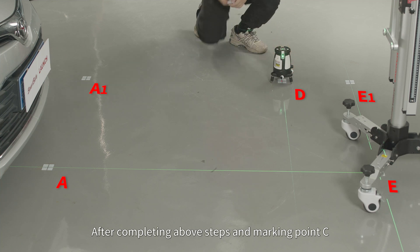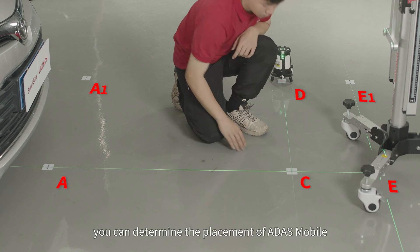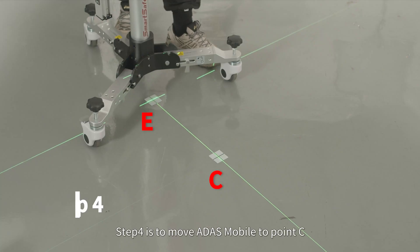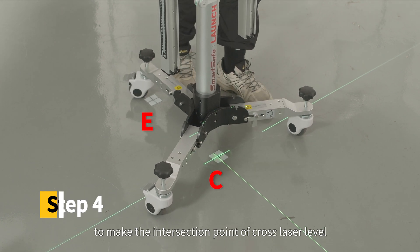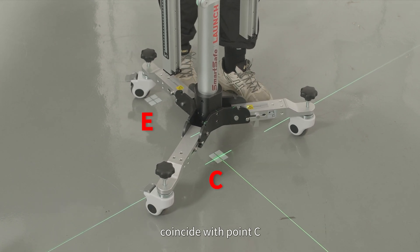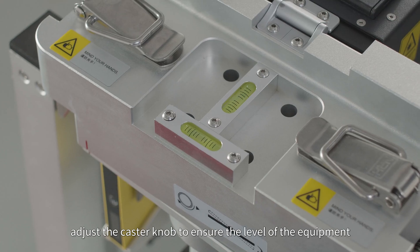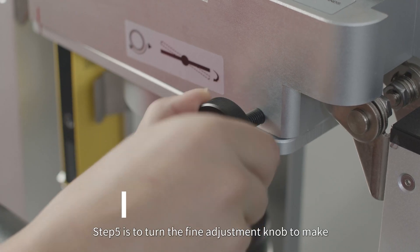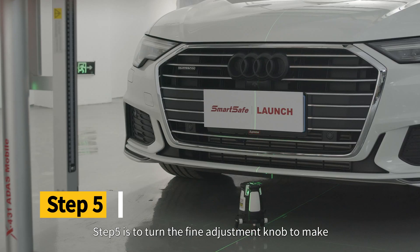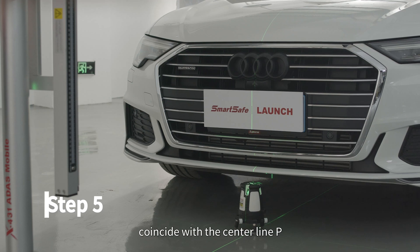After completing the above steps and marking point C, you can determine the placement of ADAS Mobile. Step 4 is to move ADAS Mobile to point C to make the intersection point of the cross laser level coincide with point C. Observe the horizontal bubble and adjust the caster knob to ensure the level of the equipment, then lock the ADAS Mobile caster. Step 5 is to turn the fine adjustment knob to make the longitudinal laser line of the cross laser level coincide with the center line P or the center of the vehicle logo.